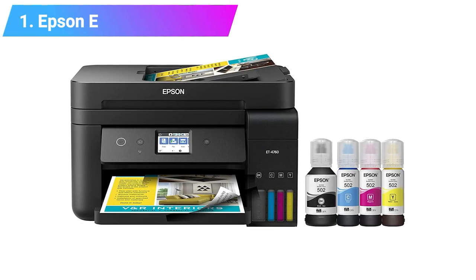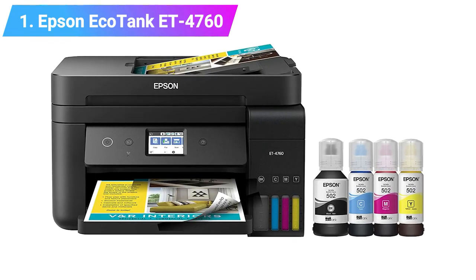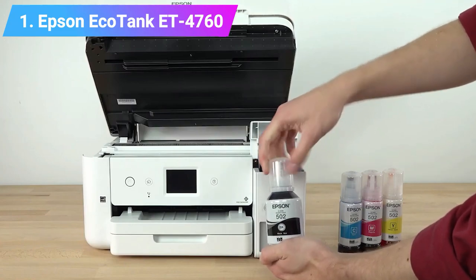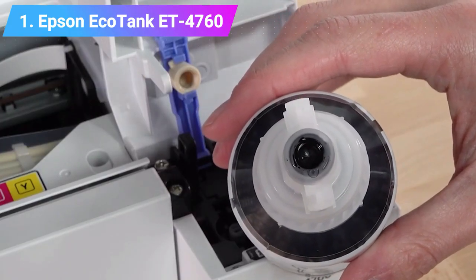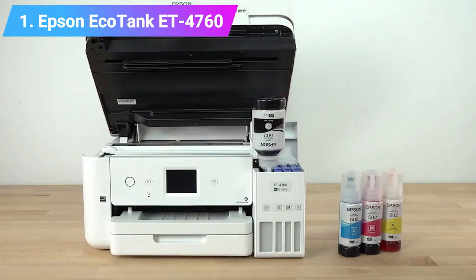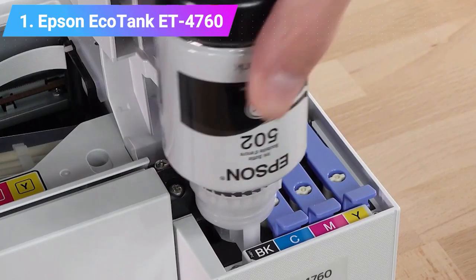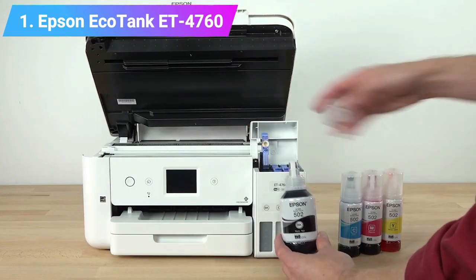Number one: Epson EcoTank ET-4760 T-shirt sublimation printer. At the forefront of our list is the EcoTank ET-4760 by Epson — it's the only printer you will ever need for all your sublimation work. This unit offers wireless printing and many other interesting features that enhance the quality of prints and your productivity. With a sheet capacity of 250 papers, you will be able to produce large volumes in minimal time. It also features borderless printing along with automatic two-sided printing. Instead of cartridges, this unit utilizes ink tanks that save a lot on upkeep cost.